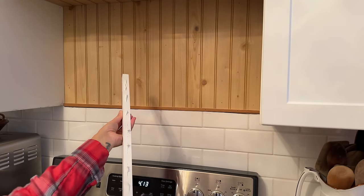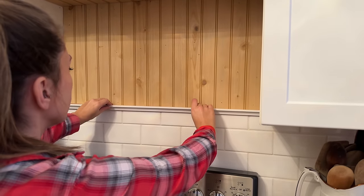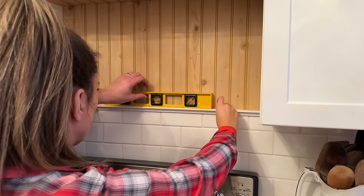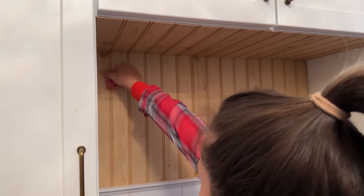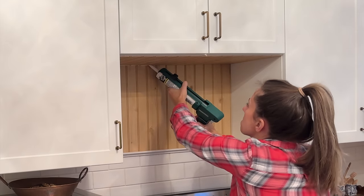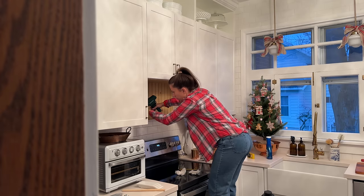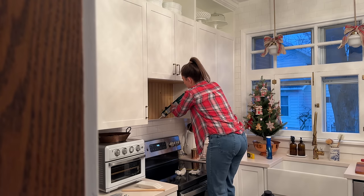Caulking and filling in all the nail holes and lots of coats of paint. But this only took a day and a half and I think it was totally worth it. And I will show you where we put our microwave in just a bit, so stay tuned for that.